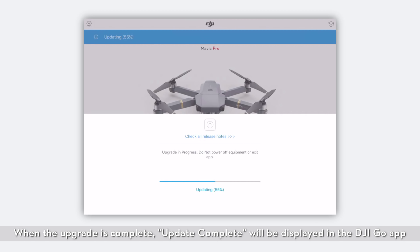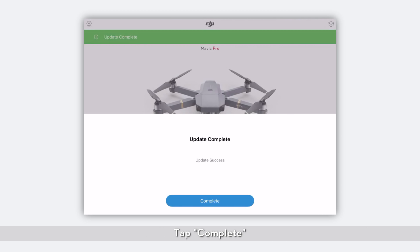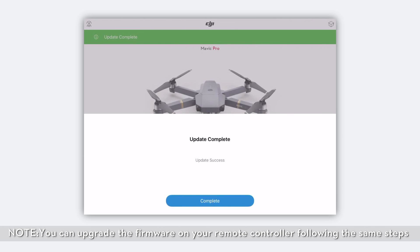When the upgrade is complete, Update Complete will be displayed in the DJI Go app. Tap Complete. You can upgrade the firmware on your remote controller following the same steps.